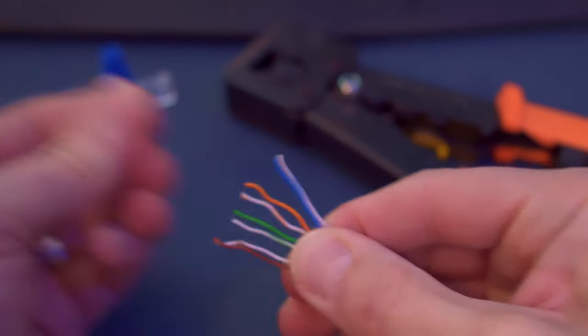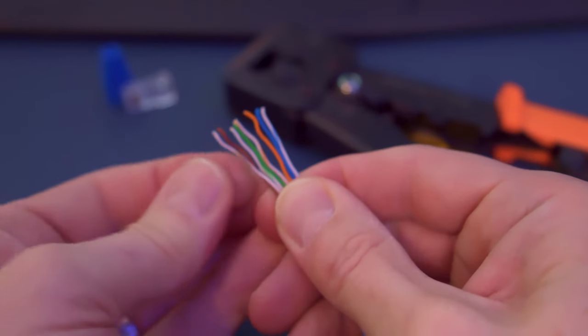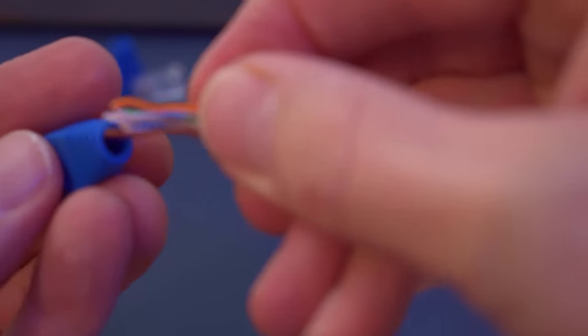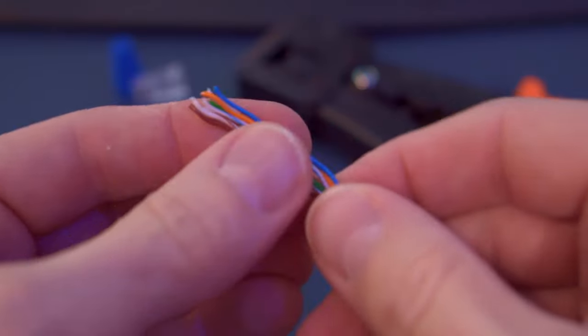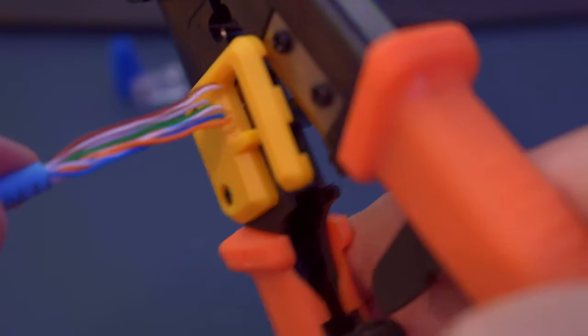After you unravel all the wires, take all eight and straighten them out flat. The better job you do straightening and making them flat, the easier it is to put them inside the RJ45 connector. If you're going to use a wire boot, go ahead and put it on now — a 100-pack is $8. Then cut the wires straight across; I found this makes it easier to organize them into the T568B configuration.